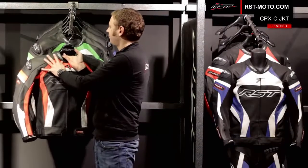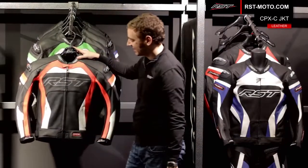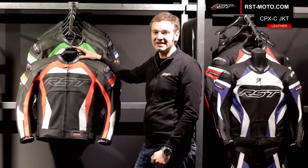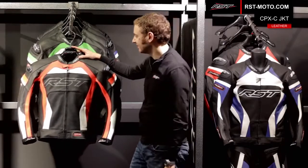You've got YKK max zips used throughout in the Pro Series leather jacket, and you've got a heavy duty 360 connection zip so you can zip the Pro Series jacket to any leather or any textile jean in the RST collection.